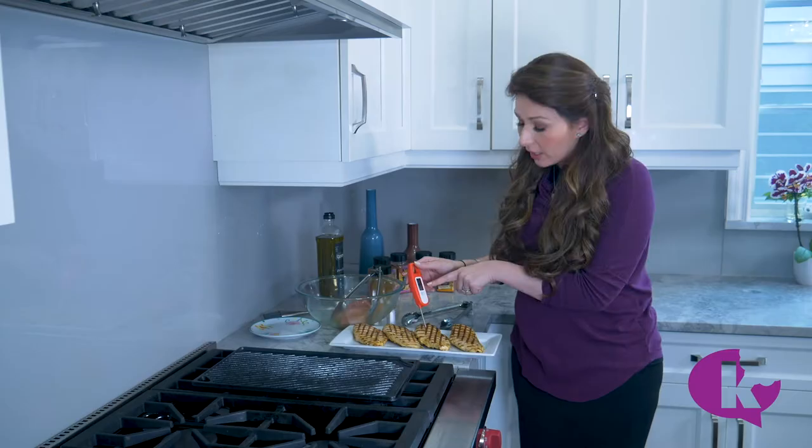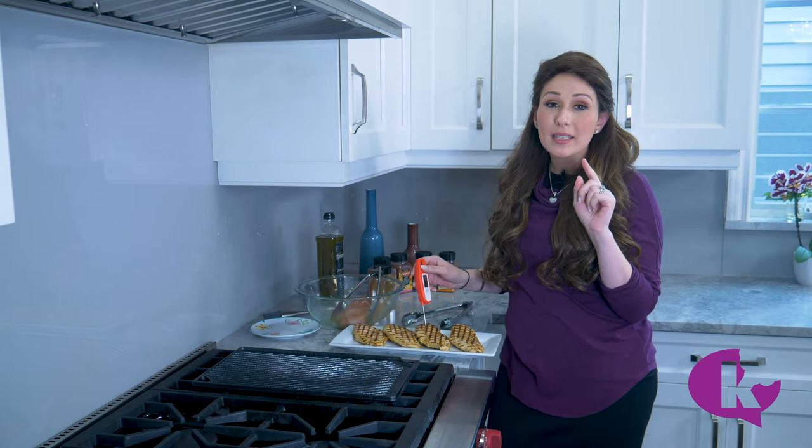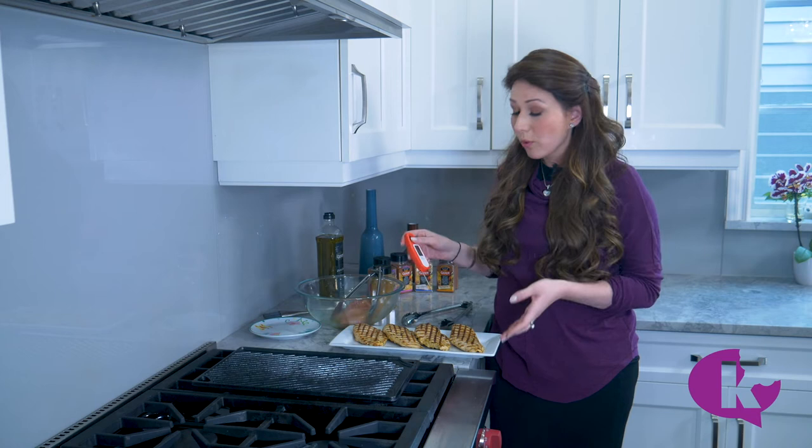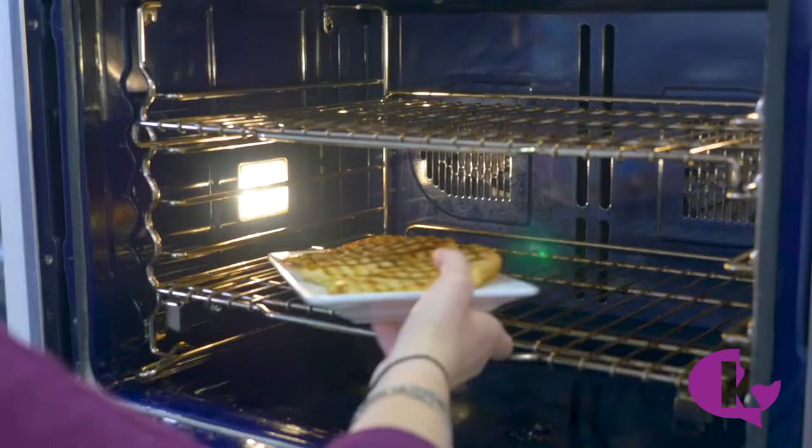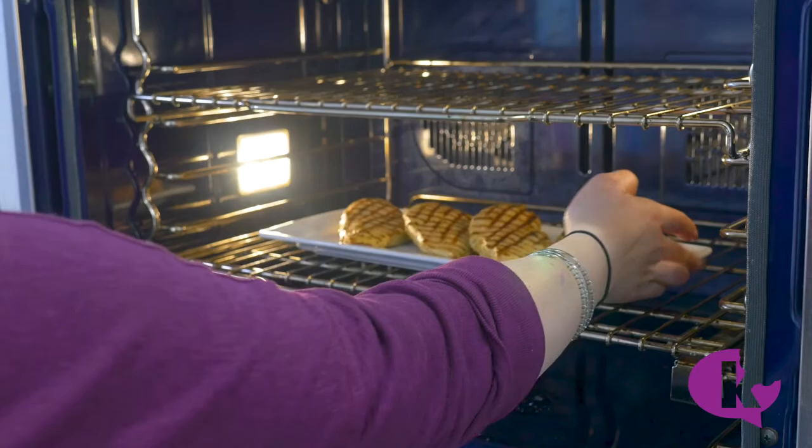We're at 102°F here — that's not cooked through. According to the USDA, chicken needs to reach 165°F to be cooked through. We didn't have to cut it or lose any juices; we know it needs more time, but not on the grill. So we're going to put it into a 350-degree oven for about 10 minutes and then recheck.